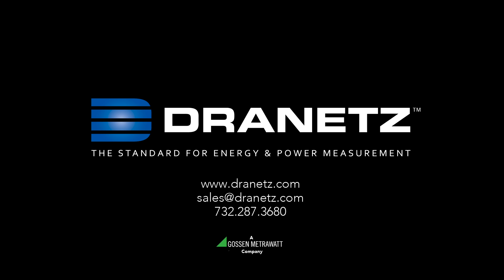For more information about the Drenet's HCPQ family of products, or any other Drenet's product, please visit our website at www.drenets.com, or email us at sales@drenets.com, or call 732-287-3680.